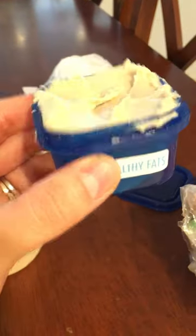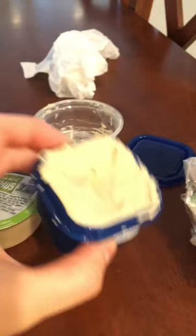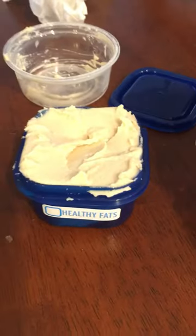And I wanted to see if it would fit inside the healthy fats container of the Fixate system. And it looks like it totally does. So a single serving of this is perfect for your fat container.